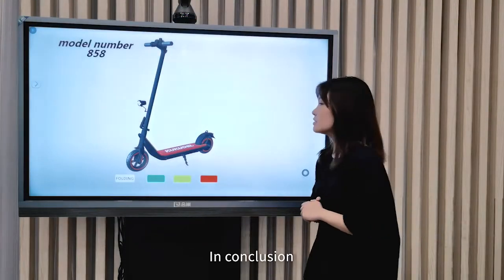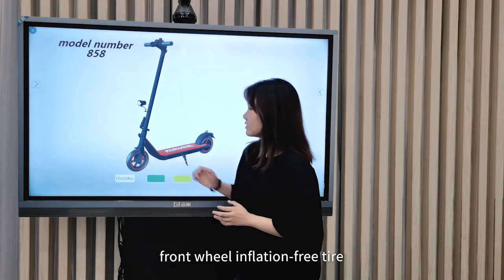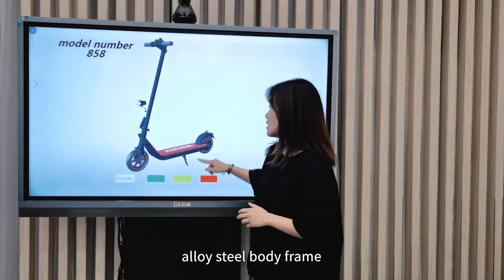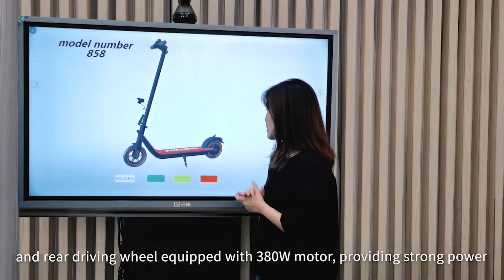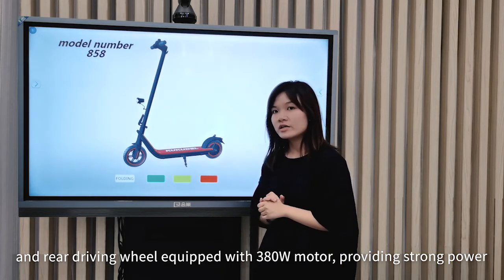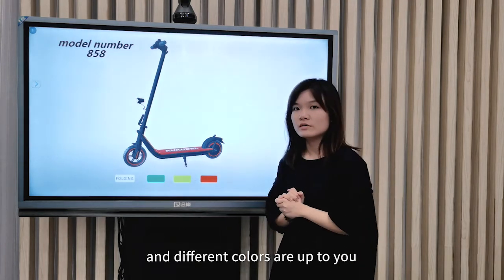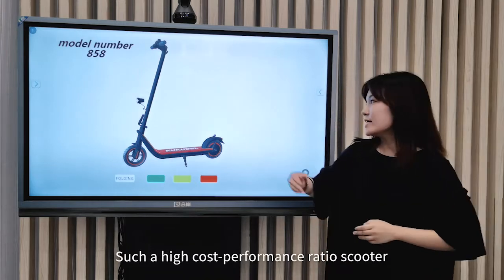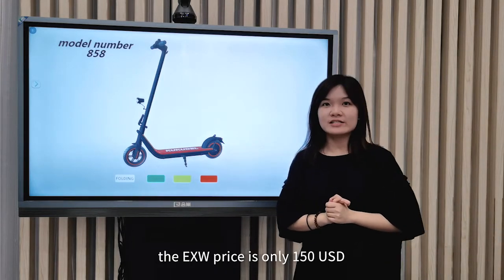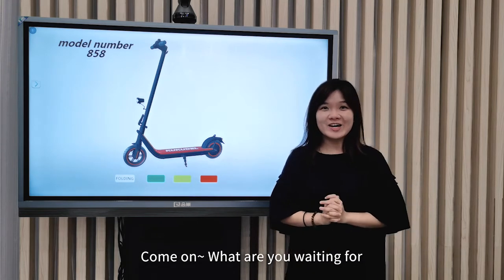In conclusion, front and rear wheels are inflation-free. Alloy steel frame, and the rear driving wheel is equipped with a 380W motor providing strong power. Different colors are up to you. Such a high cost-performance scooter — the EXW price is only 115 US dollars. Come on, what are you waiting for?